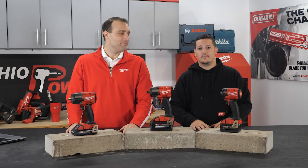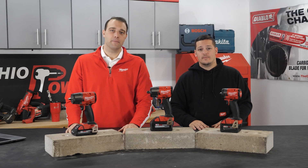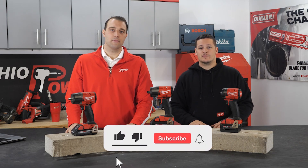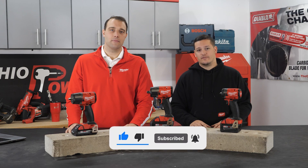Thank you so much for coming in and talking about these new impacts with us. They're available now on our website. Give us a call, stop on in, we'll help you out. Make sure you like, subscribe, and comment below if you want to see more stuff from our friend Milwaukee Joe.